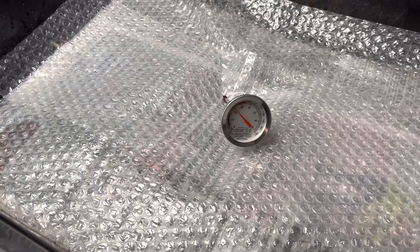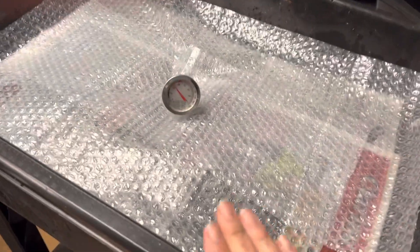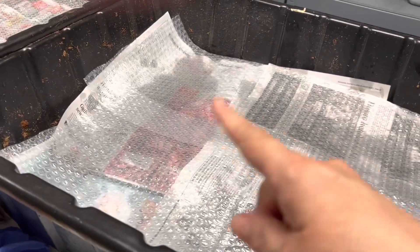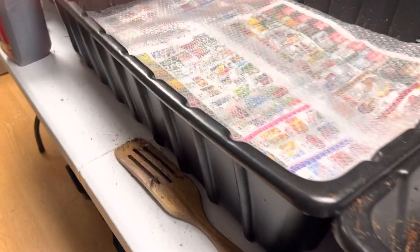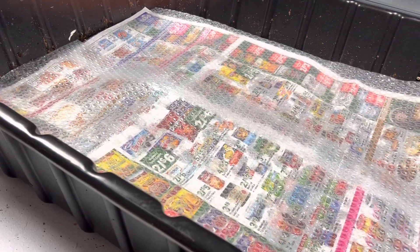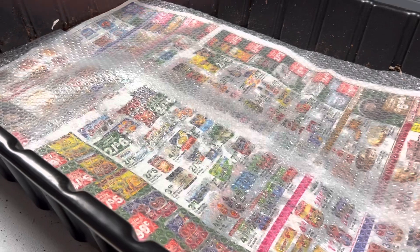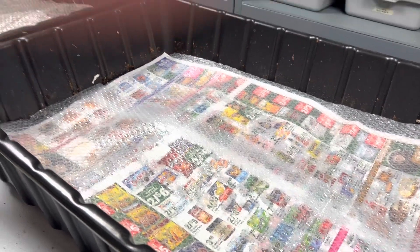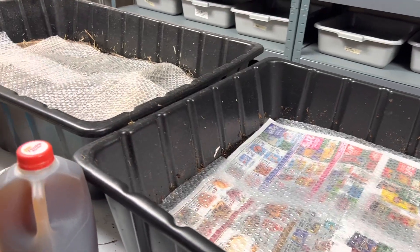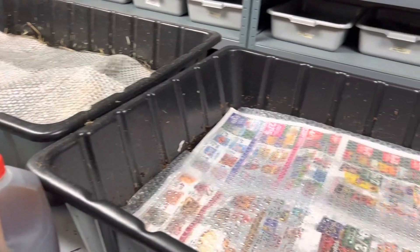Let's just see what this is going to do. The manure thing is going with the worm chow on the other half. These guys are covered — I didn't wet that enough but I will when I come back. I just wanted to cover them so the bedding doesn't dry out, because I've got a vent up there and it can dry things out.